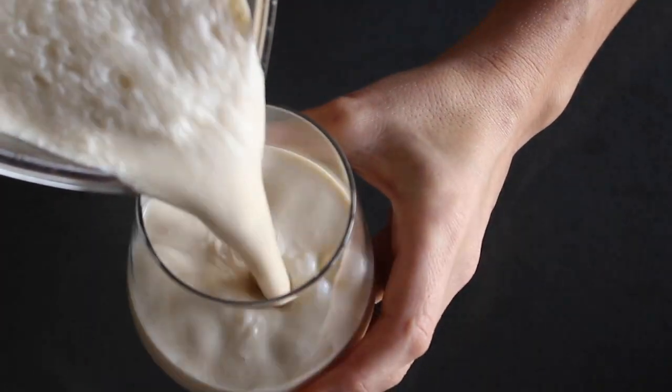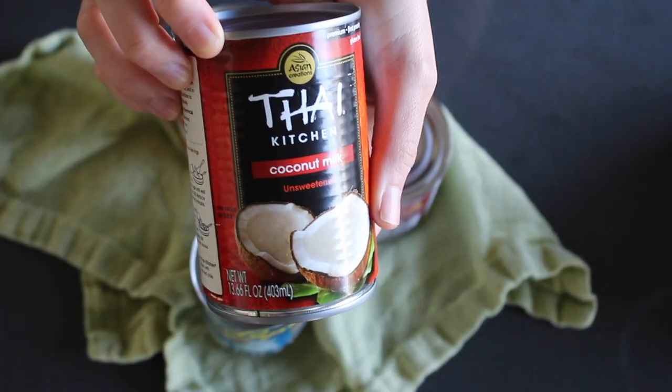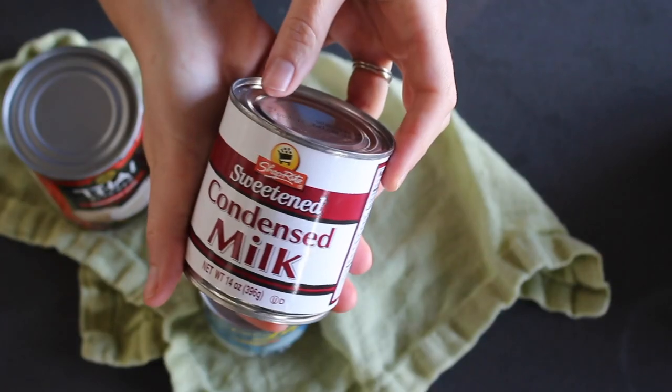Coquito is basically Puerto Rico's version of eggnog and I think it's way better than regular eggnog. It's pretty easy to make and my gringo version is just a little bit less sweet because that's how I like it.